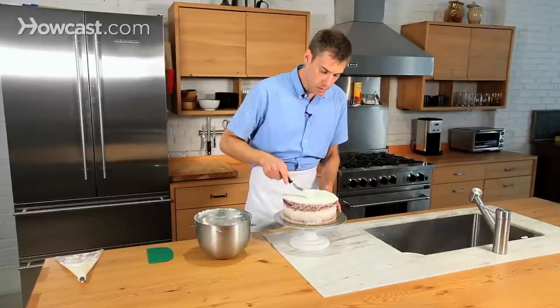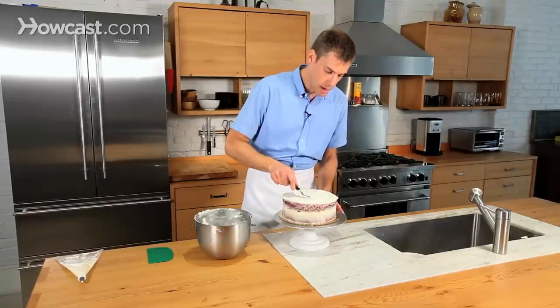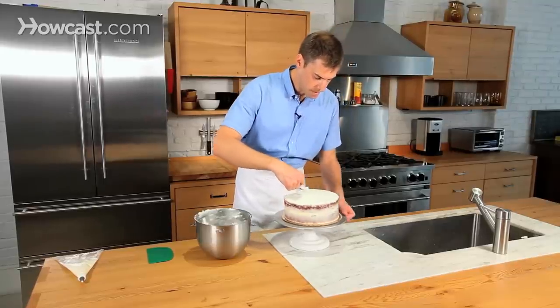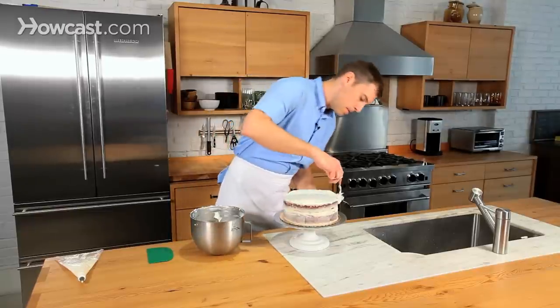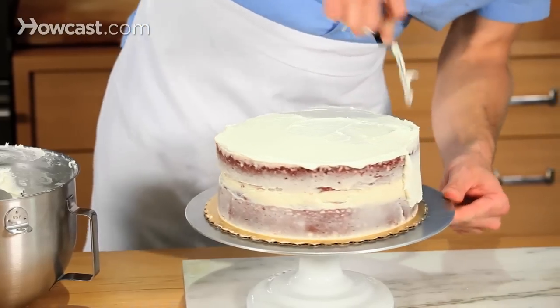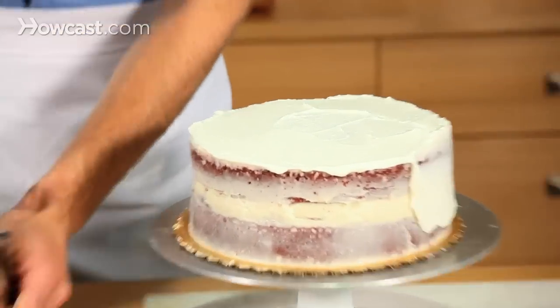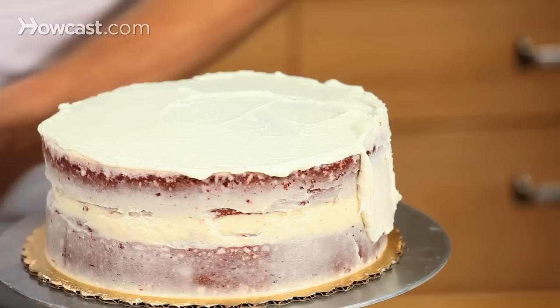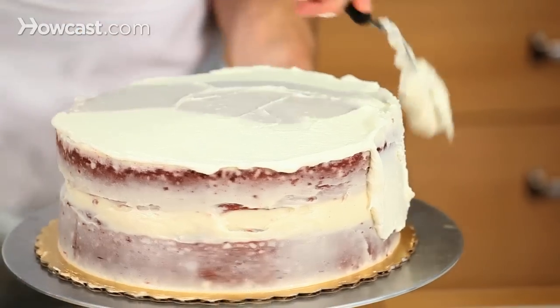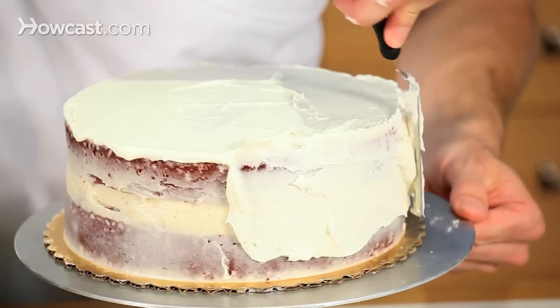You want to work a little bit fast — don't take too long doing this. Don't rush it, but if you go too slow, everything will start to heat up and your cake will start to get a little bit messy. So just kind of focus. This is the time when you don't want to step away or answer your emails — just focus on the task at hand.